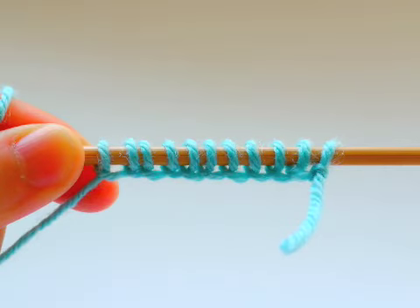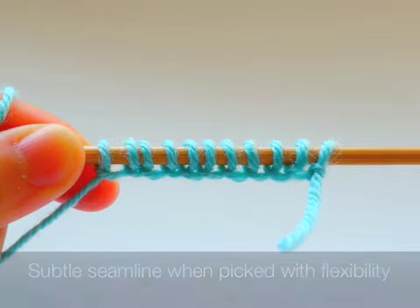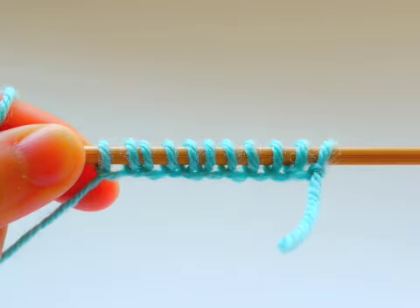The reason why I say this is because when you pick up stitches made by loop cast on you won't have much of a seam line, and also the edges are relatively flexible compared to that of cable cast on, so it's a nice simple but effective method.